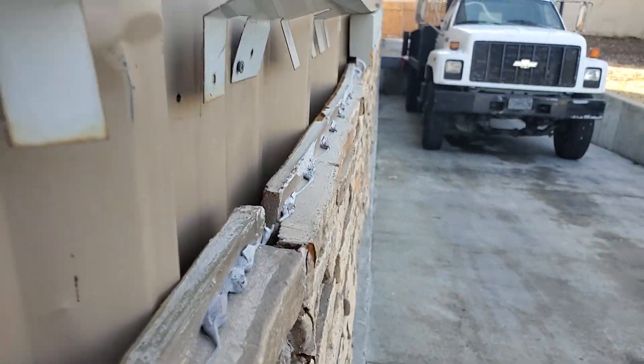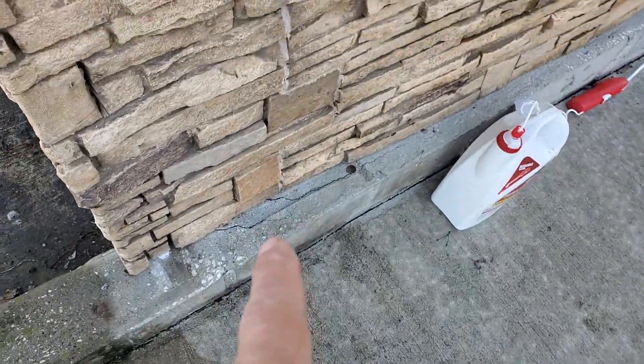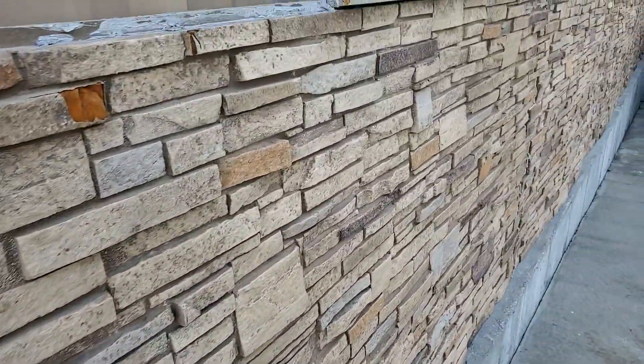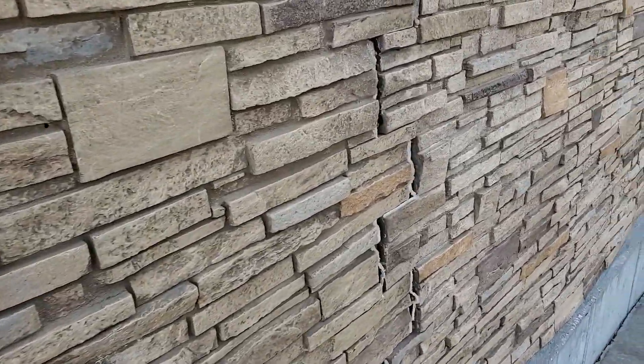What's happened is water is getting in behind it. You can see where I'm starting to get some cracking coming down here from the water freezing and thawing in here. It's just a mess everywhere. The biggest problem I worry about is not just that, but also this.